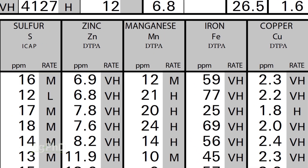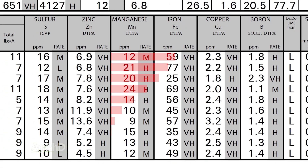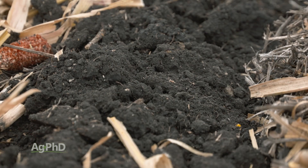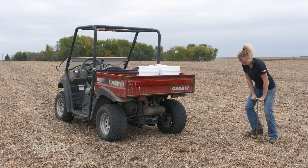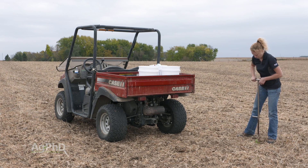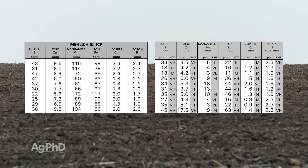It's one that we're going to look at in addition to how it compares to the other micros, for example iron. We want to see the iron at just a little bit higher level than manganese. We don't want manganese to get higher than iron. That's one of those ratios that we'll look at on soil tests. Around the United States and in Canada as well, we see two common testing methods: either the Malik-3 or the DTPA test for micronutrients.